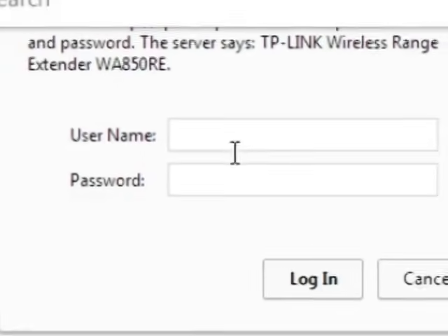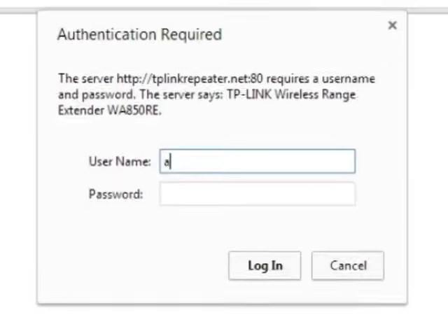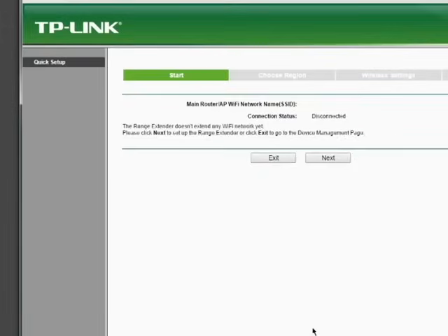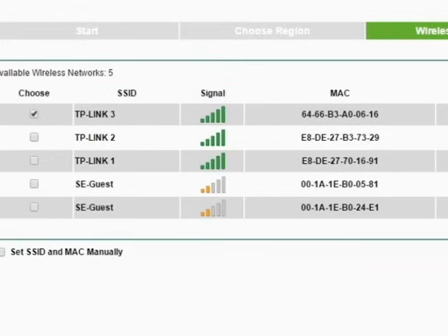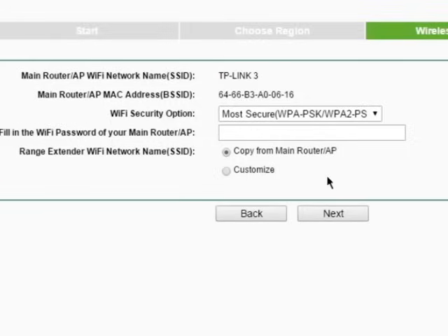From here, you'll be prompted to enter a username and password. The username is admin and the password is also admin. You should now be inside the range extender and ready to start the quick setup process. Click Next to proceed through the process until you get to the Wireless Settings tab. From here, you'll be able to find the wireless network to which you are trying to connect. Select it and click Next. The next step will ask you to enter the password of the wireless network — this is the same password you use when your computer and other devices connect to your main router.